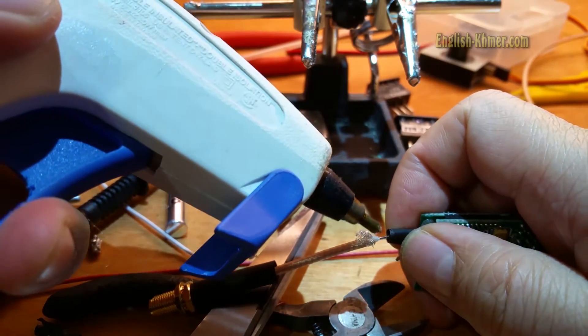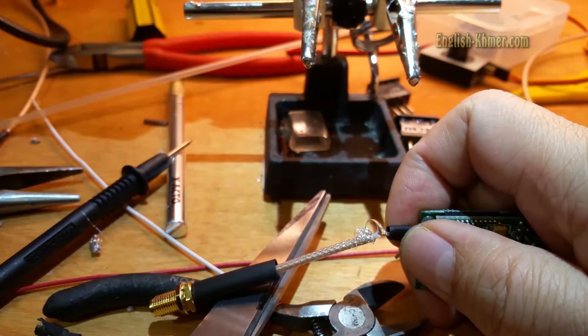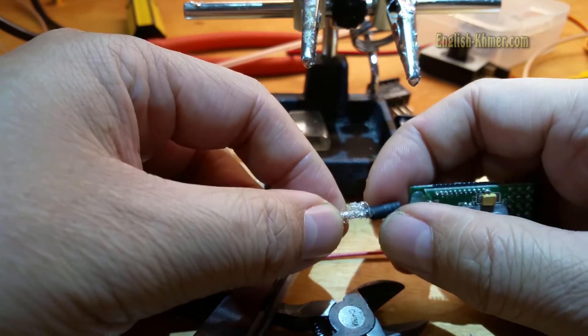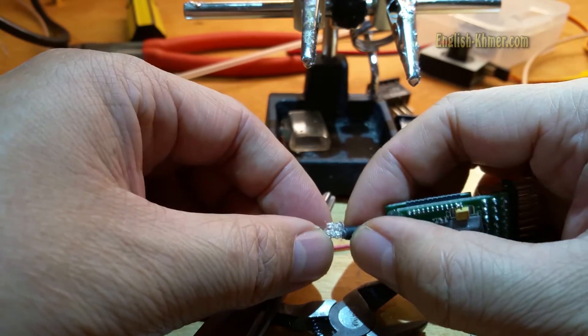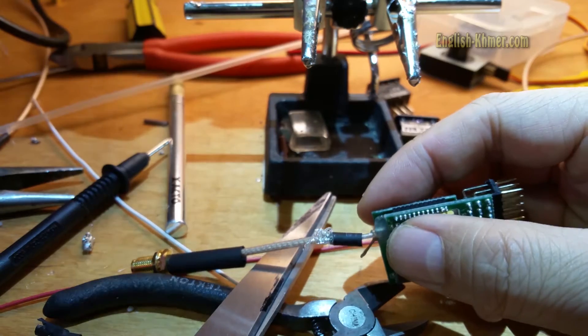Then, I added some hot glue on the active wire. Then, I put string wrap on top of it. This way, it helps me ensure that they don't criss-cross.